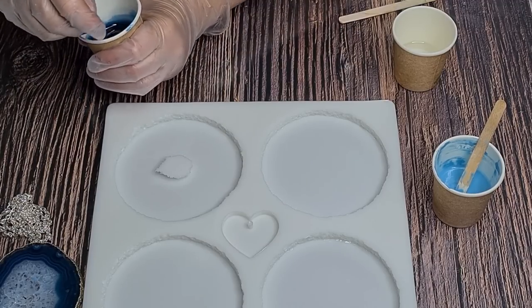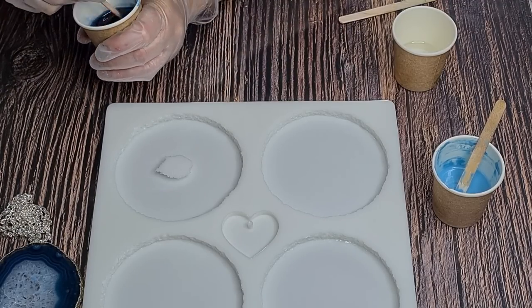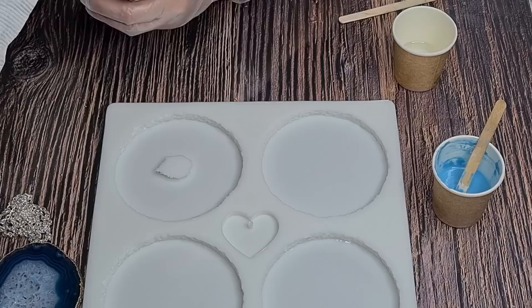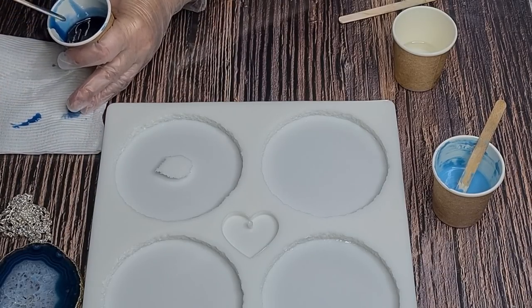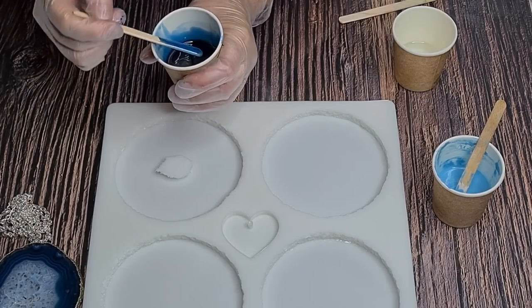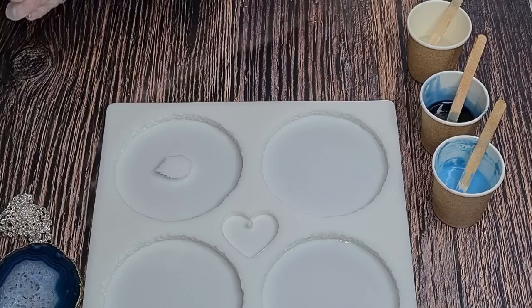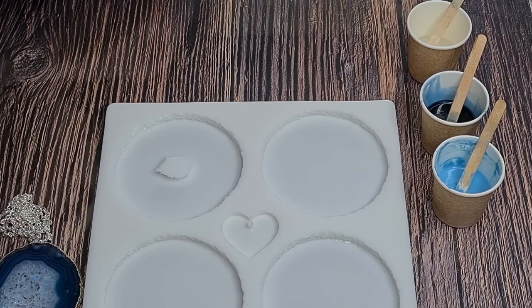I may add a little more. I do want it to be transparent - the inks are transparent but they look very dark in the cup. Always check your color on a piece of paper towel because it will look much darker in the cup. And then that's my clear. This is exciting!